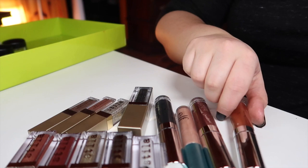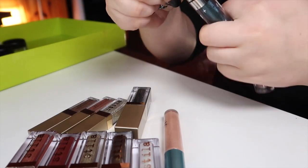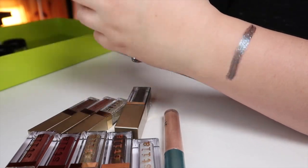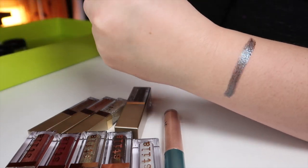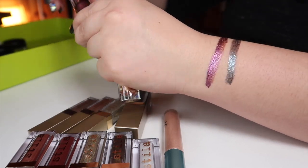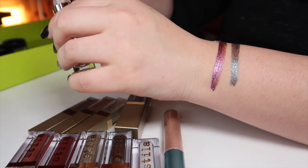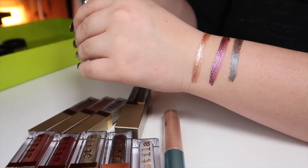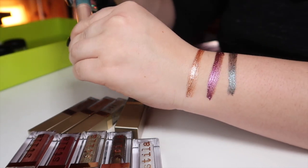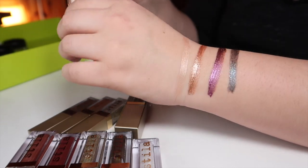Let's go over my liquid shadows real quick. I have three Color Pop Supernova shadows: Mothership (a nice green), Moonlit (a nice fuchsia), and Walk of Fame (a nice gold color) — all from Color Pop. The next liquid shadow is Brushed Copper from ELF, which has a doe-foot applicator; not quite as crazy sparkly but still a nice liquid shadow.